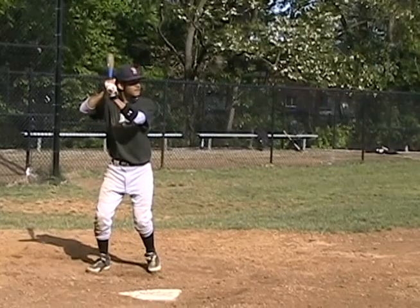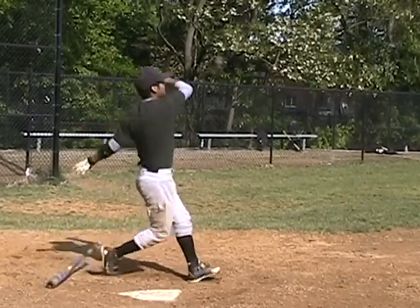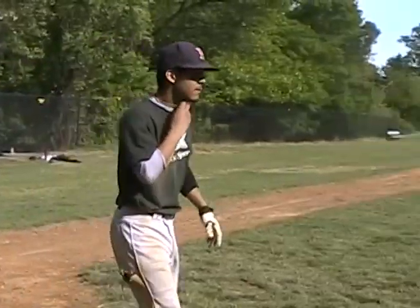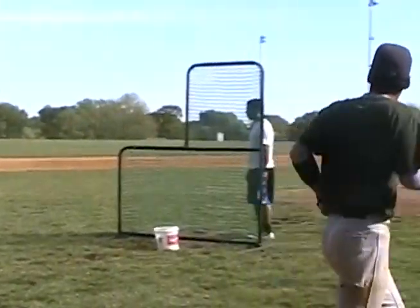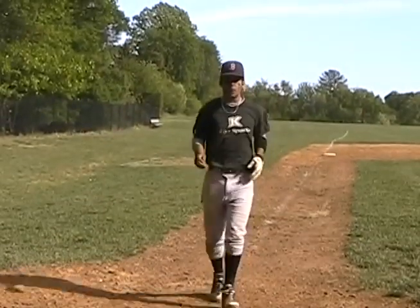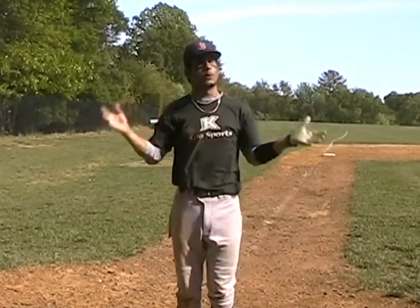All right, here we go. Jog it out. Now, it's important that when you touch home plate, you pay your respects, because it's only God giving.